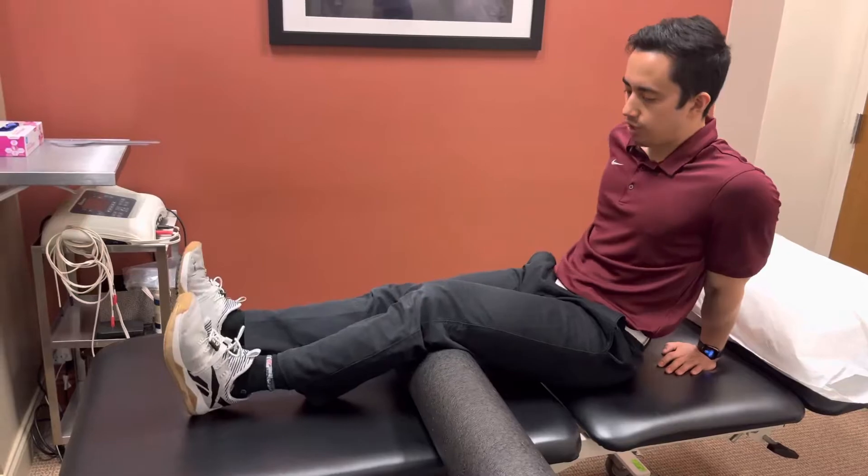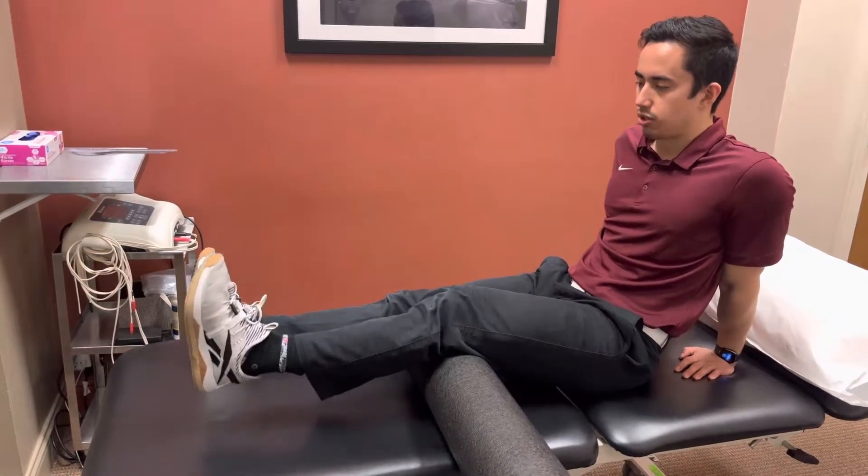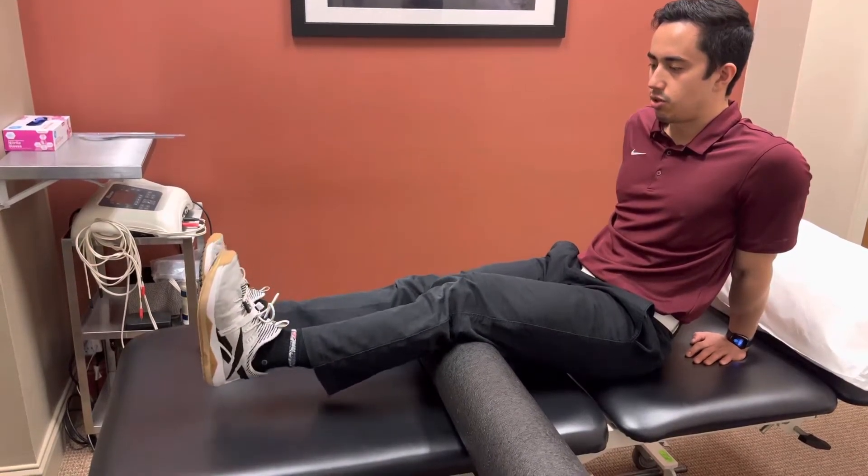With this one we're going to be trying to squeeze the quad and just lift up the foot, squeeze at the top, and nice slow control back down.